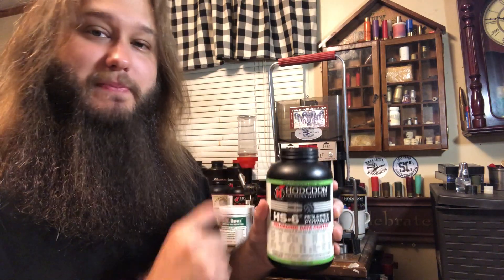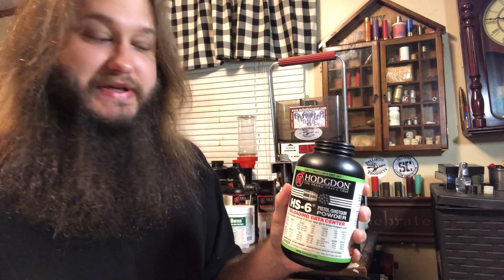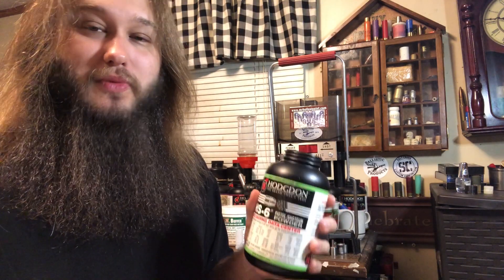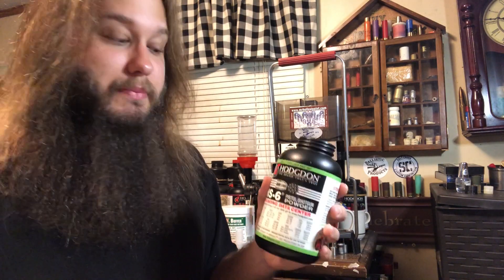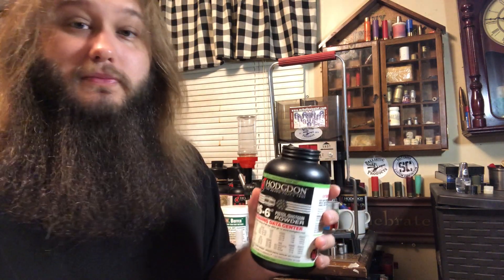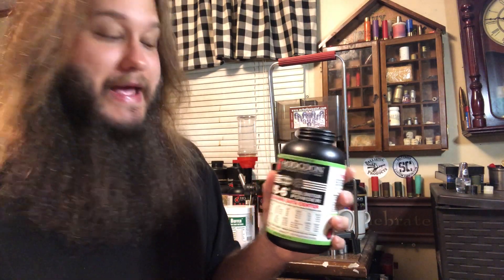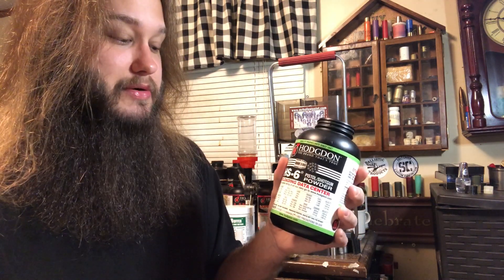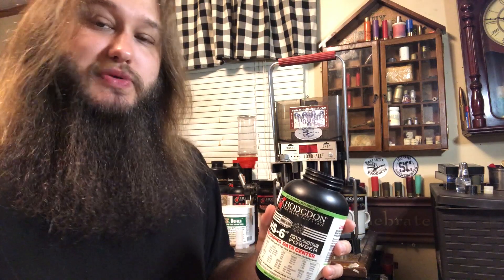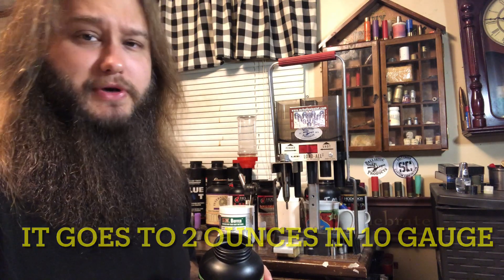HS6 is one of the consistently best-performing powders we've ever tested. We hardly ever have a bad pattern with HS6. The problem is it's $2 to $3 more expensive than Longshot, and it's not as versatile — you can't load quite as heavy. But for lighter payloads it's low pressure and you get good speeds. It's a good magnum powder, just not super magnum — I'm talking over 1-and-5/8 ounces in 12 and 10 gauge. In 10 gauge you can probably load up to at least 1-and-7/8 ounces, but that's a topic for another day.